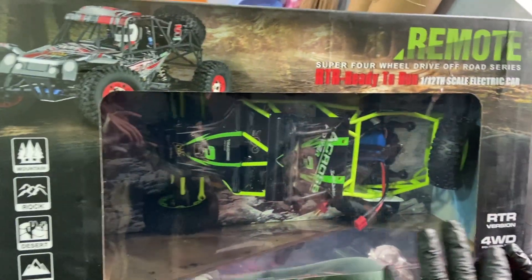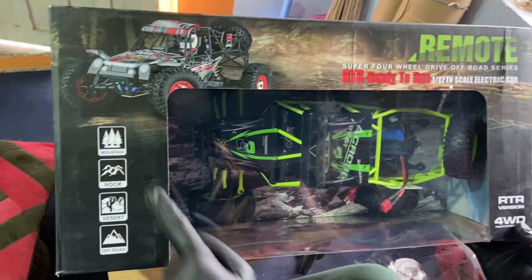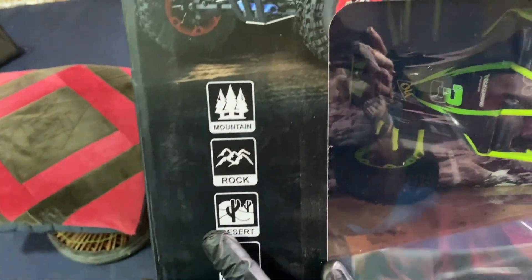This model is ready to run on all terrain: mountain, rocky, desert, and off-road.